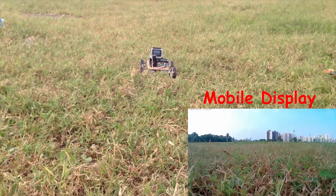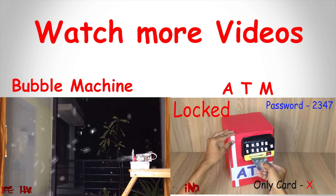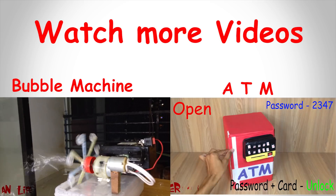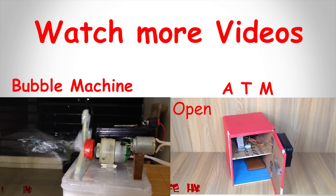Simply amazing, right! So if you like this video, then don't forget to give a thumbs up. And if you want to see more videos like this, you can click over that annotation and subscribe to my channel so that you can get my upcoming videos regularly. Thanks for watching and supporting us. Have a good day.